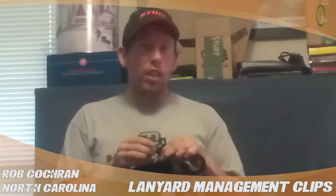Hi, this is Rob Cochran from Greensboro, North Carolina. I am doing a treestuff.com product review. Today I'll be talking about the lanyard management clips. They come in a three-pack and I personally do not like them.